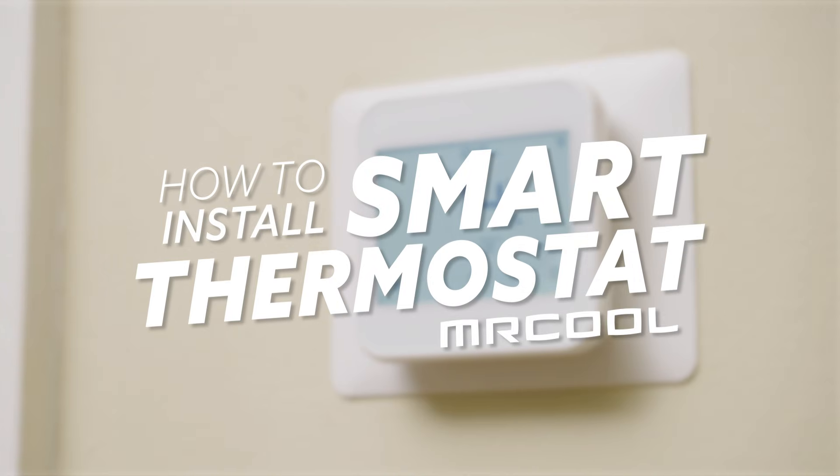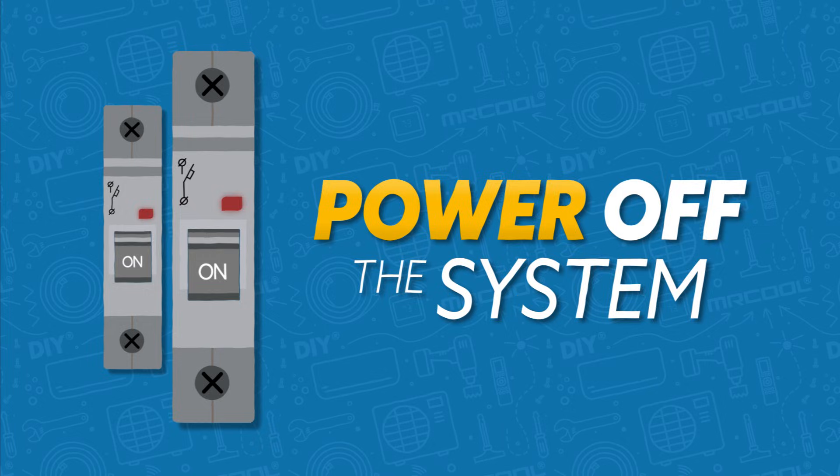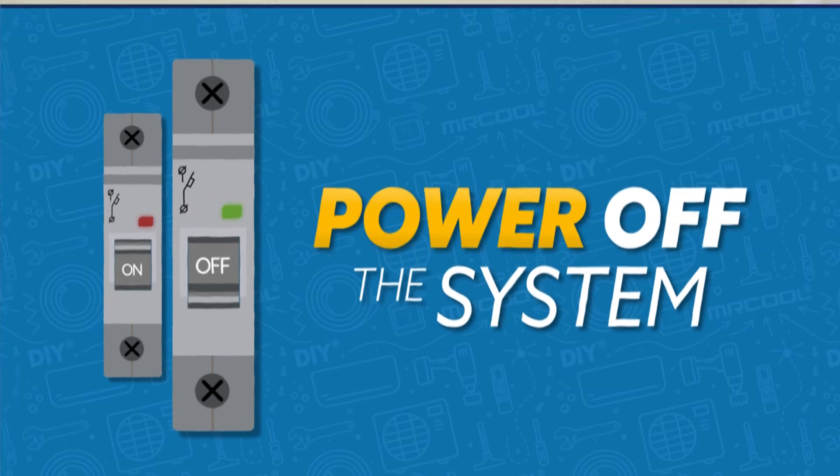This is how to install the smart thermostat from Mr. Cool. First, power off the system by using either the master switch or the circuit breaker. Ensure that power to the system is completely off before proceeding.